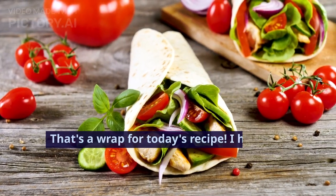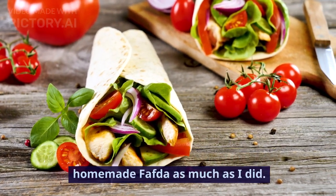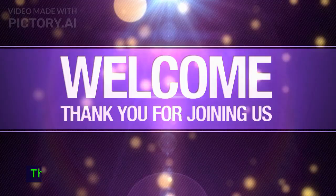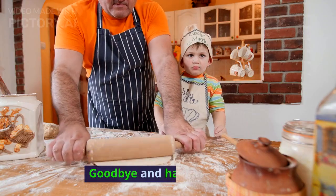That's a wrap for today's recipe. I hope you enjoyed making and indulging in these homemade fafta as much as I did. If you liked this recipe, don't forget to give us a thumbs up and subscribe for more delicious recipes. Thanks for joining us, and we'll see you next time. Goodbye and happy cooking!